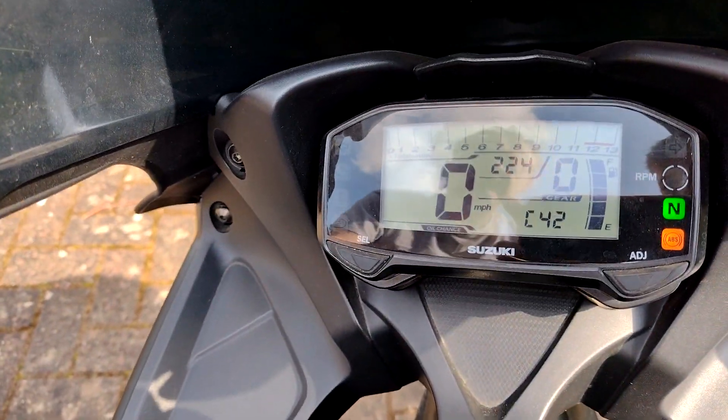C42 — do you see that? There's a bunch of these codes in the description below and what they mean. C42 is a communication problem between the ignition switch and the ECU. It could be a number of things — it's applicable across the GSX-R range and a lot of other Suzuki bikes as well. It could be a bad connection between the ignition switch and the ECU, or a failed hot wire resistor. But that's our next problem to diagnose.